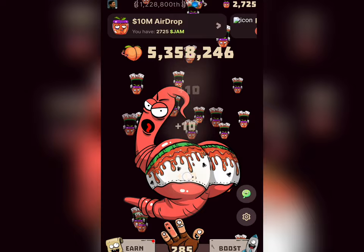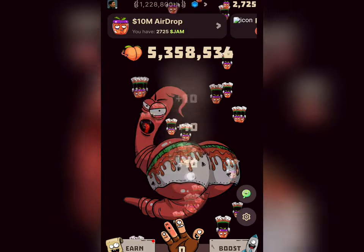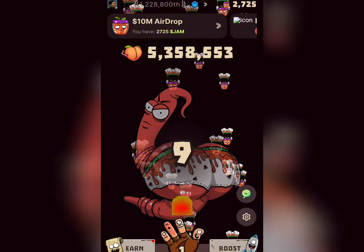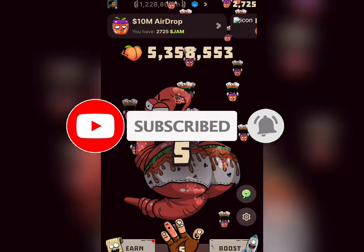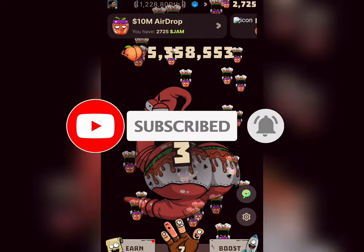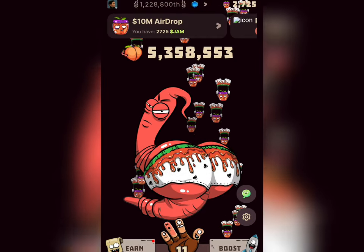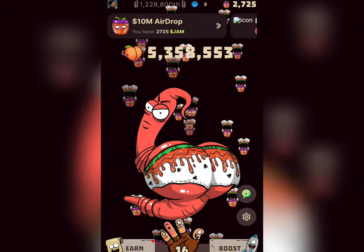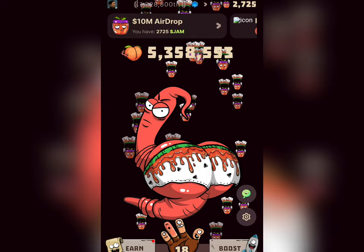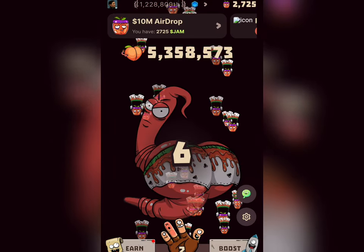Just make sure you patiently watch this video from beginning to end and follow every step. If this is the first time you're coming across my channel, I advise you to subscribe, because here on Smile Loop Gold TV I share various updates on how to make money online from the comfort of your home. Subscribe to stay tuned for more updates.